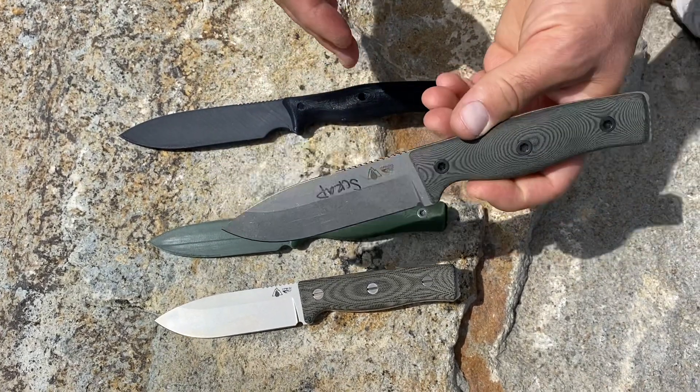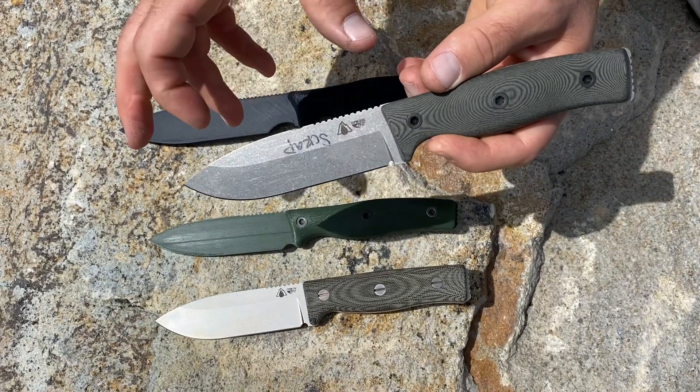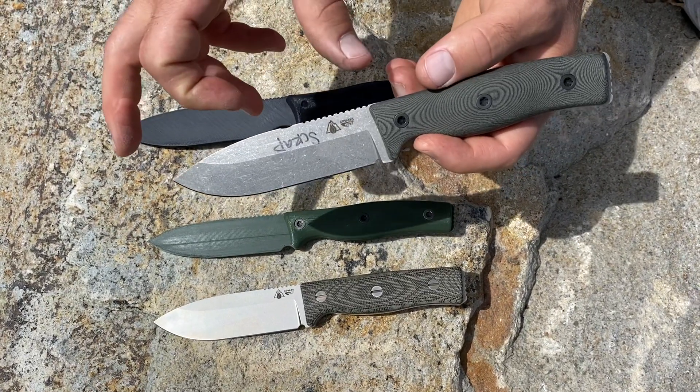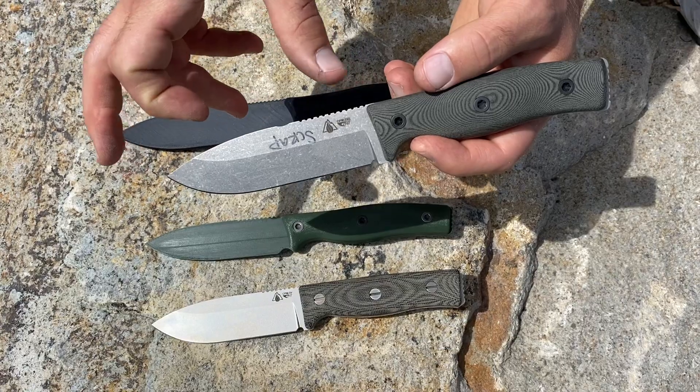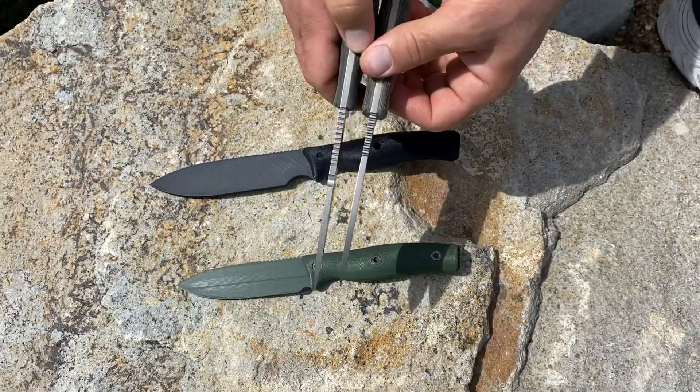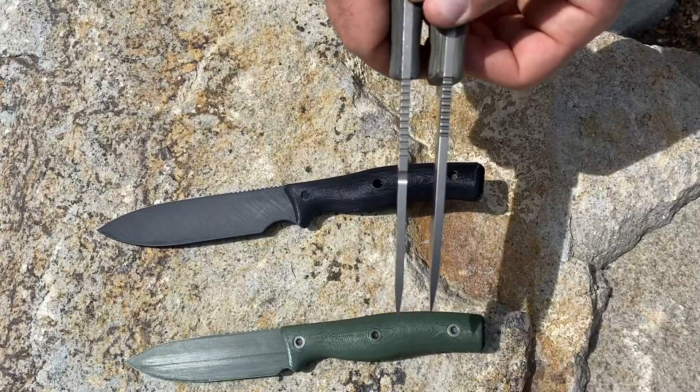What ended up happening with this next iteration is the blade grew. With our service provider we had a programming error or something and the blade grew quite a bit beyond what we intended.